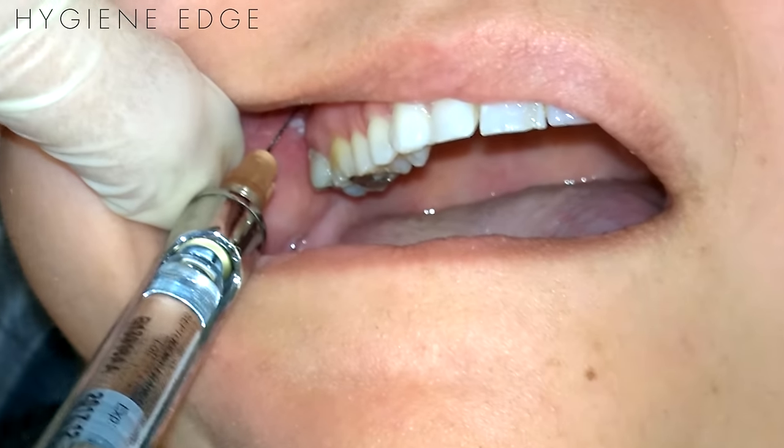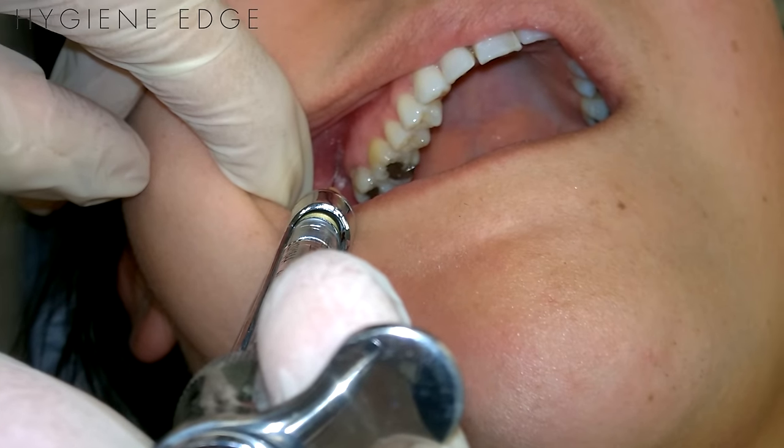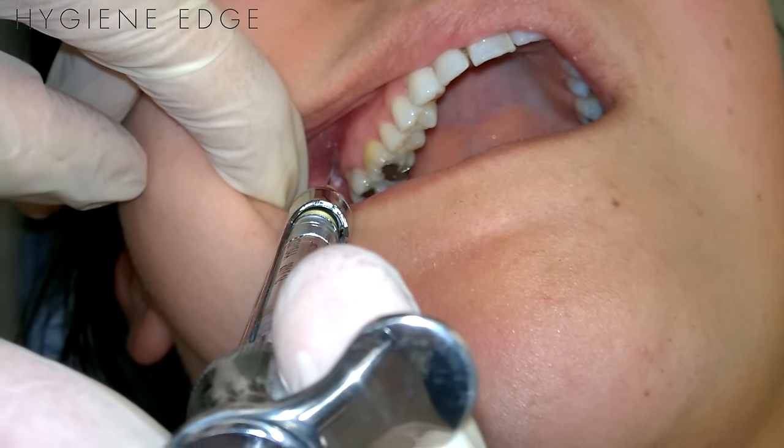The maxillary nerve block will numb the teeth, bone and soft tissues on the affected side along with the upper lip, cheek, side of nose, and lower eyelid.